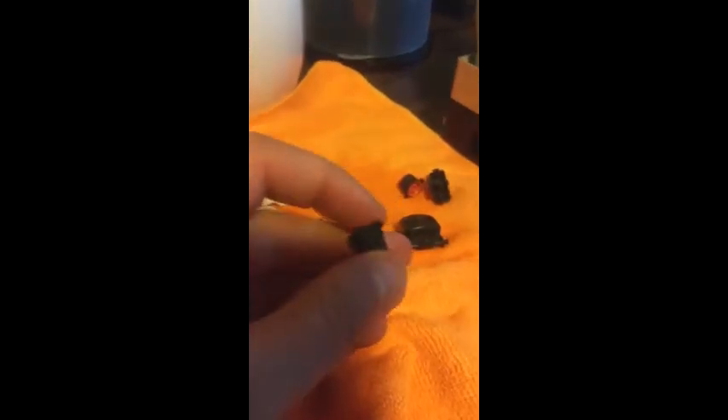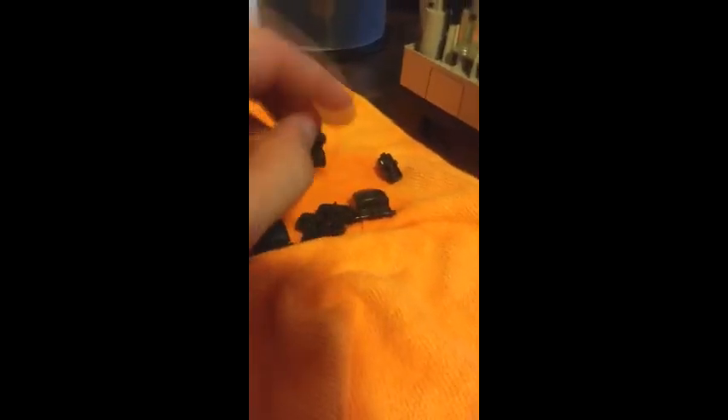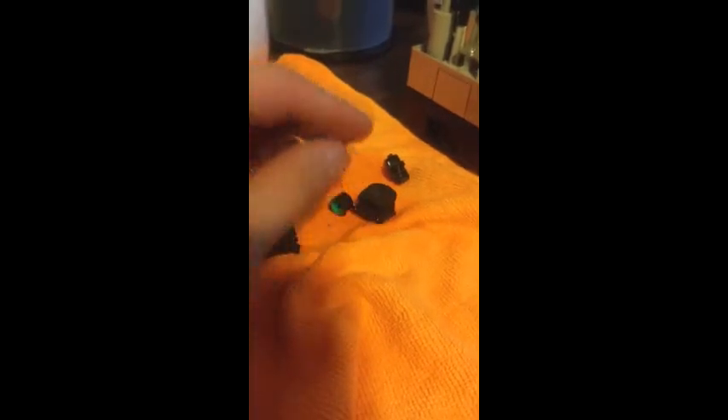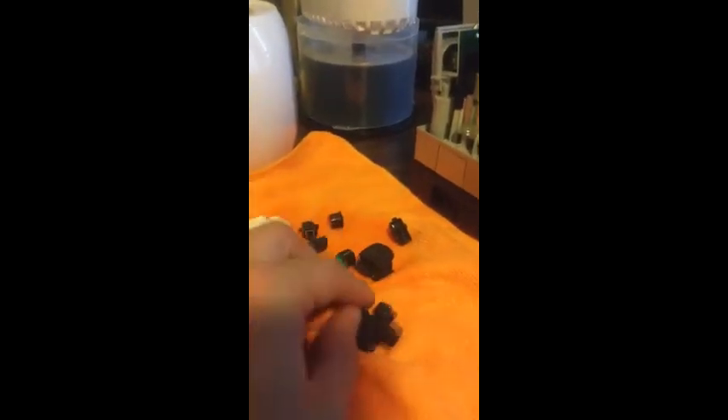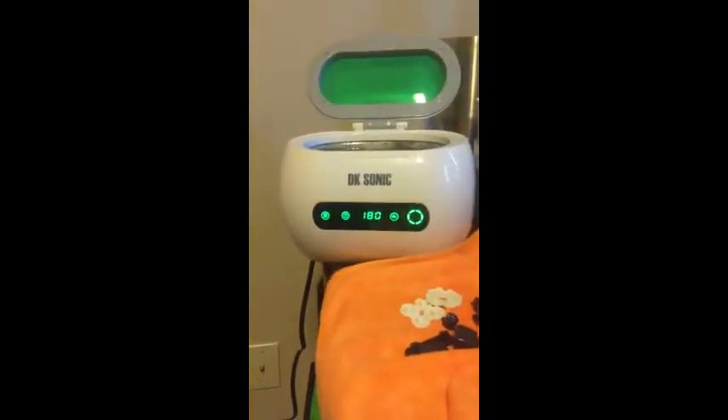Wow. Most of these are just covered in just crap. This was just covered in red crap — this is totally just gone now. All right, I'm going to give this an A+. This totally works.